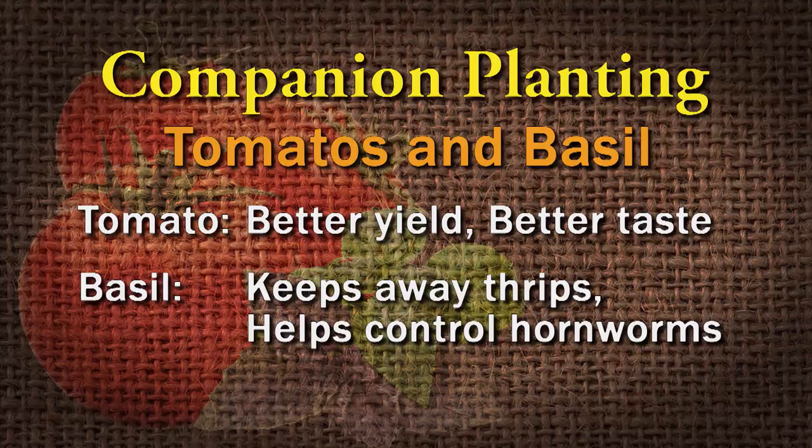One combination that has held up is basil and tomatoes. Basil and tomatoes taste great together on the plate, and they're also really good to plant together in the garden. For some reason, basil planted with tomato will give you better yield and you could also get better taste in the fruit. The basil will also keep away thrips and help control hornworms.